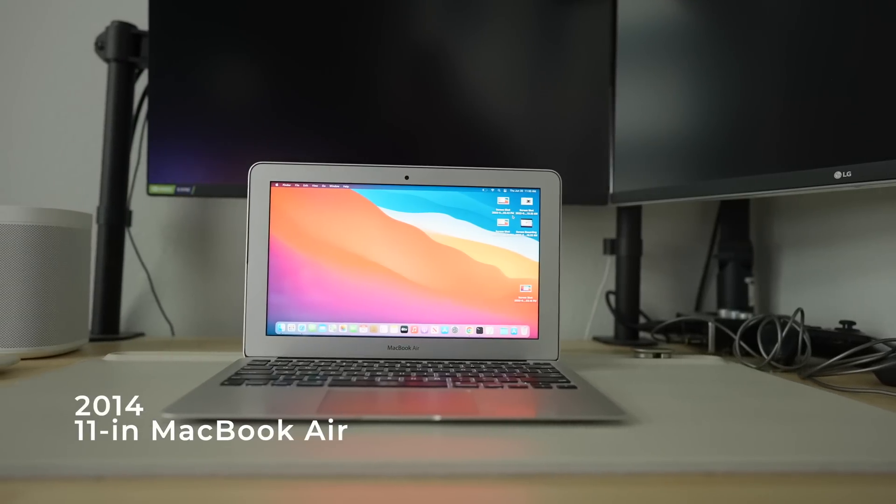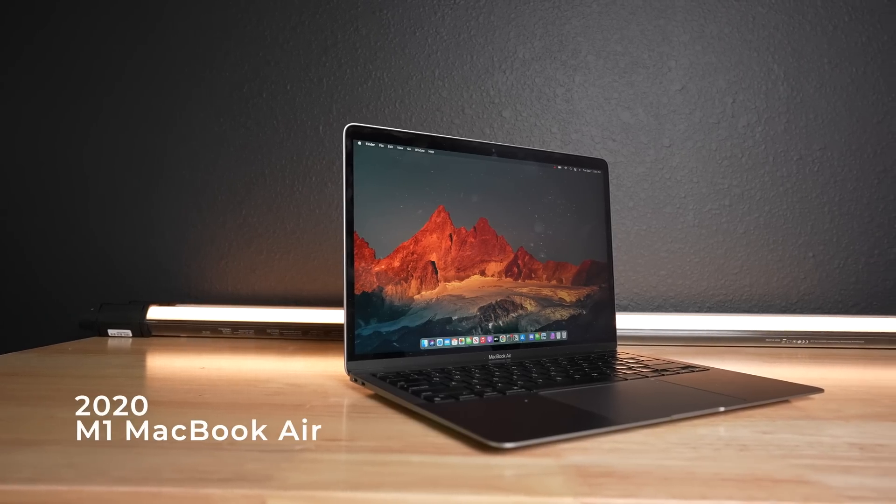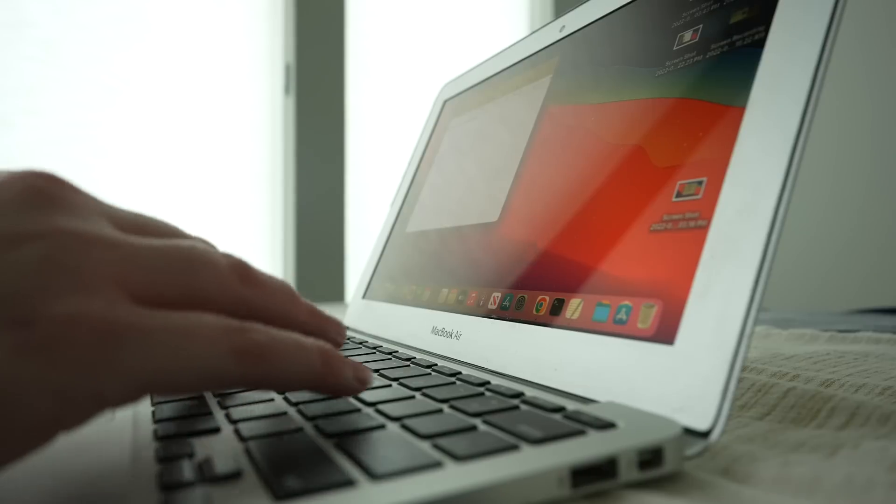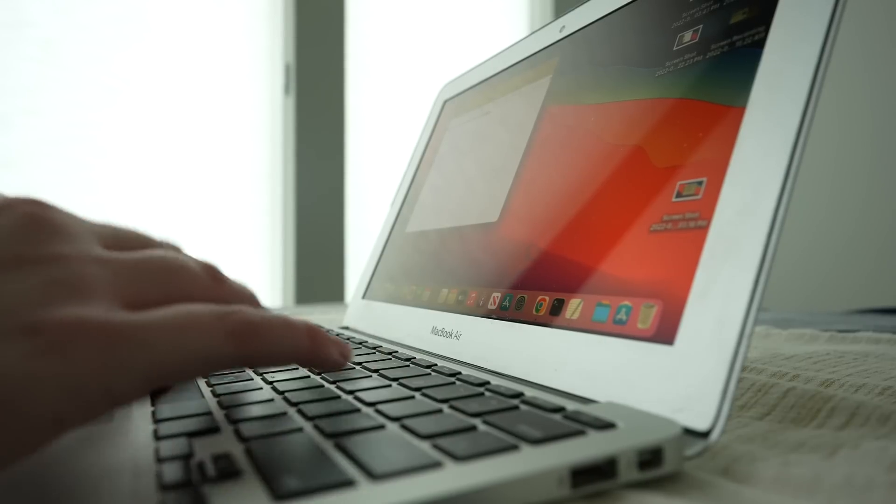You've probably guessed by now that I don't mean that this laptop, which cost $900 new in 2014, would ever perform as well as a $900 laptop in 2022. But old laptops like this MacBook, or any older laptop in general, could make a great cheap laptop alternative and provide way more functionality than you think, even for some power users.